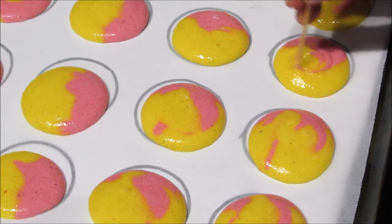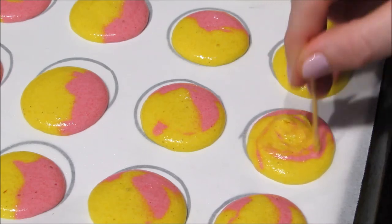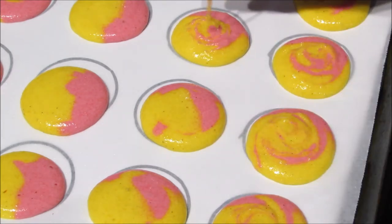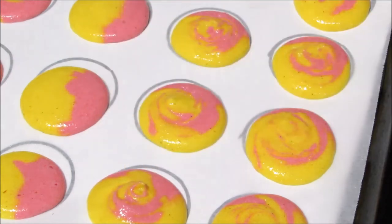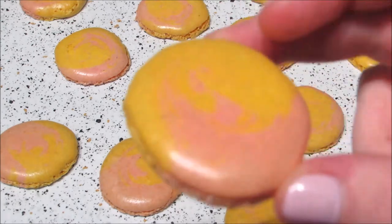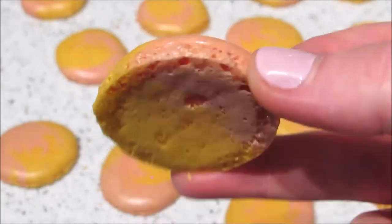I didn't want to add the rhubarb jam or custard powder to the macaron mix in case that messed with the consistency, but if you happen to have rhubarb or custard essence — if they even exist, I'm not sure — you could add those. I just went with vanilla shells and very flavorsome fillings. Bake at 140 degrees Celsius for about 15 to 18 minutes; this recipe doesn't require the shells to be left out on the bench before baking like some recipes do.